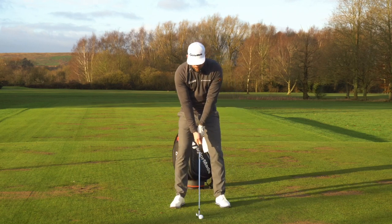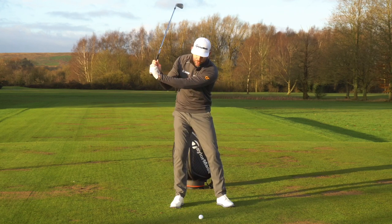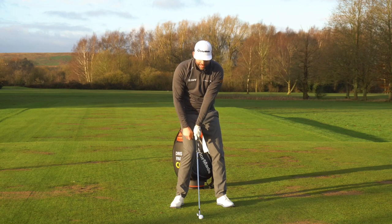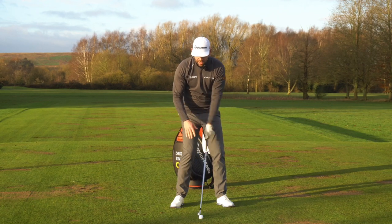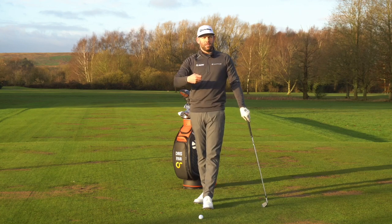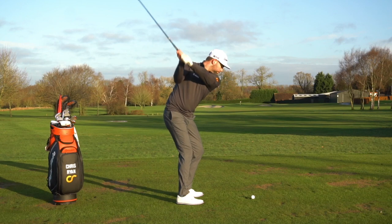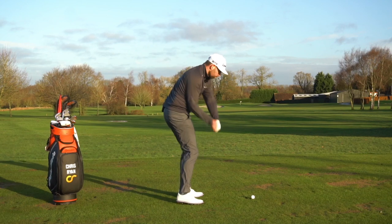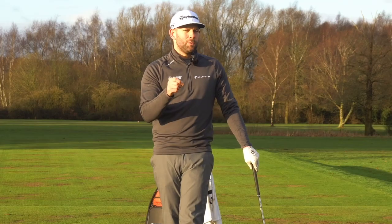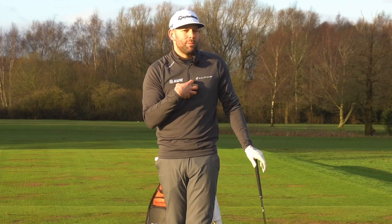I could have a golfer who gets the golf club swinging very much down into the ground, but the loft points very high and they get very little compression, yet they might be taking huge divots. The sensations they might describe are: it doesn't feel particularly good off the face, I'm not getting good distance, I'm not getting the flight I want — yet I'm hitting down on the golf ball. So hitting down very often happens in good golf shots but it's not the key element of compression.